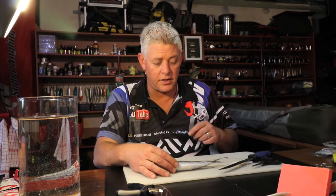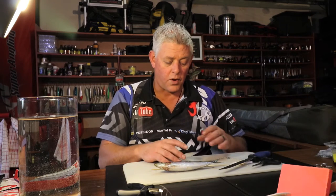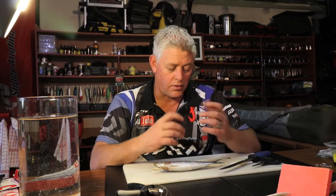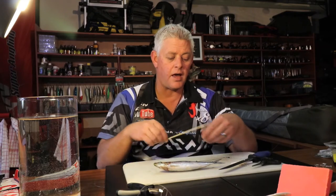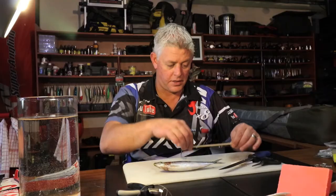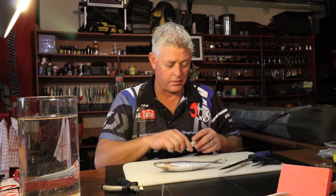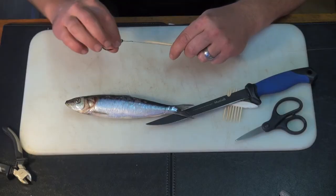I always use frozen bait — frozen sardines — and that's why I always promote the safari chillers that keeps it nice and frozen. With this particular bait on this trace I like to keep it stiff. As soon as the sardine starts defrosting it mushes up on your trace and you have to replace it. So to give it a bit longer life I'll use a sati stick — just a piece of it — to give it that firmness in the body so it doesn't shift up all in one bundle.